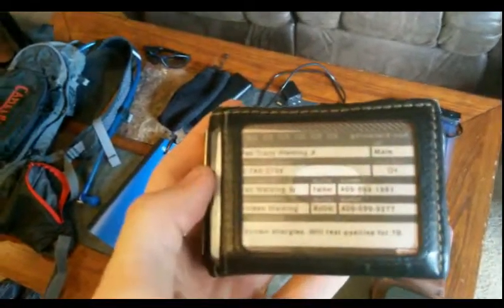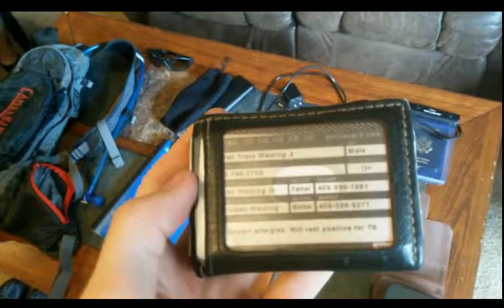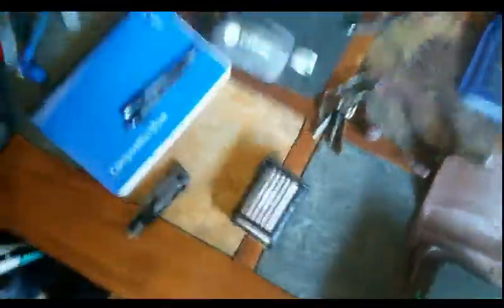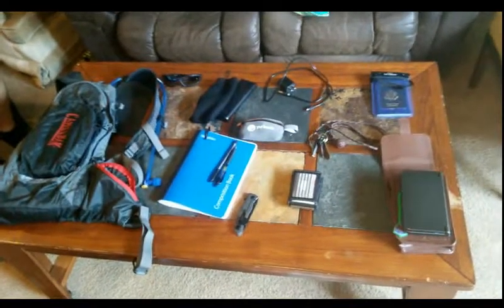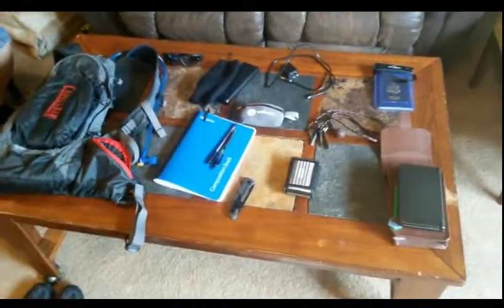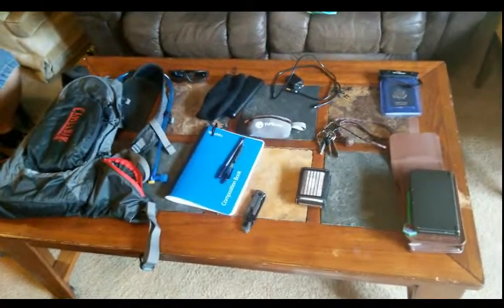Of course, my wallet. I did get an ICE card made today — it shows my name, blood type, phone number, a couple of emergency contacts, and notes no allergies but that I'll test positive for TB. This is good in case I need to be picked up by an ambulance. All of this will be inside this little backpack. That pretty much covers the more important stuff: my phone, passport, keys, wallet, and pocket knife — the things I want to carry with me at all times, whether I'm on the bike or not.